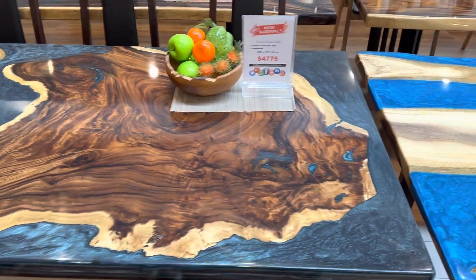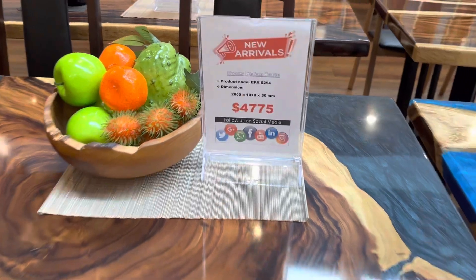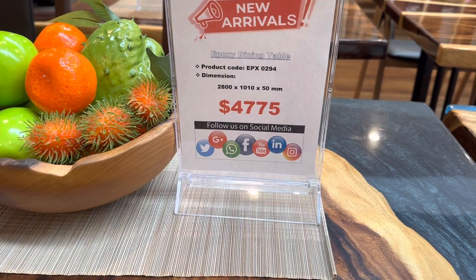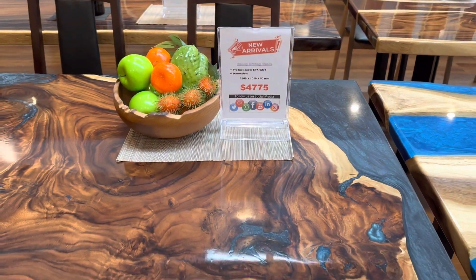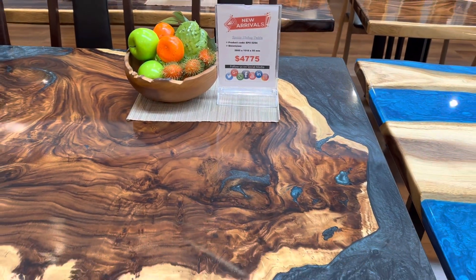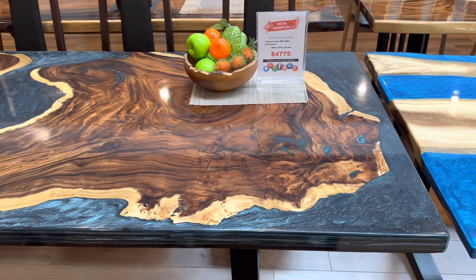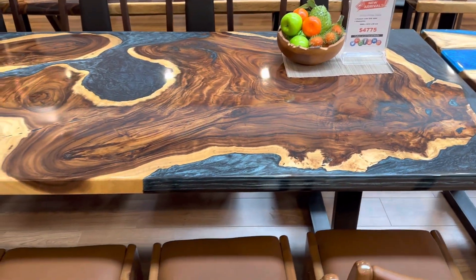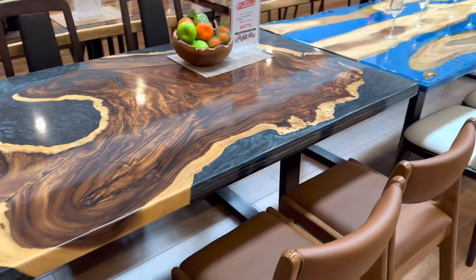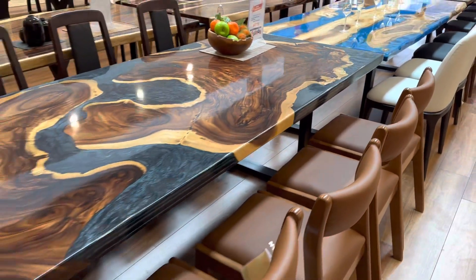This product code is APX-0294, dimension 2800 by 1010. The thickness is 50mm — with this dimension, it's perfect for 10 to even 12 seaters. You have five chairs on both sides and two at either end.